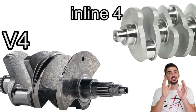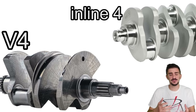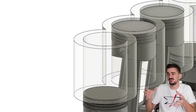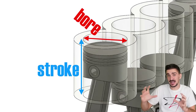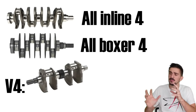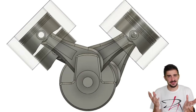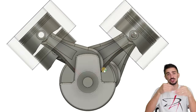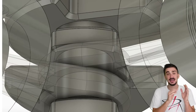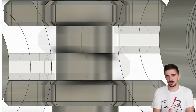The V4 is also far more modular compared to the Inline 4 and Boxer 4. You could argue all Inline 4 and Boxer 4 engines are essentially the same — you can play with bore and stroke, but the basic crankshaft design and cylinder layout are always the same. With the V4, you can play with all sorts of things in the basic engine anatomy and configuration.